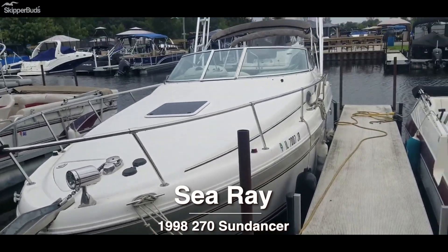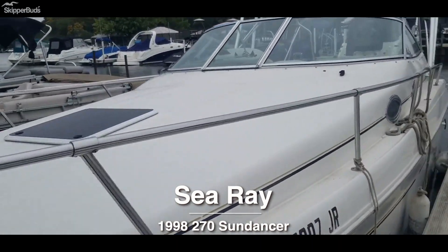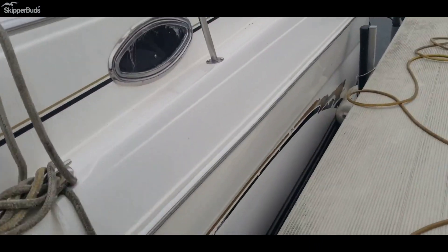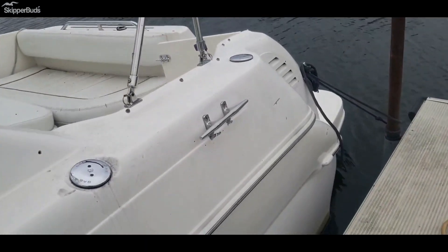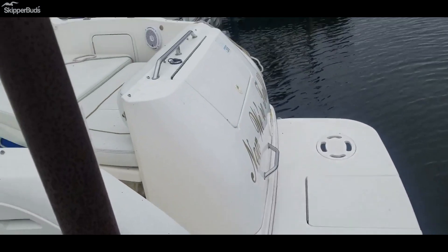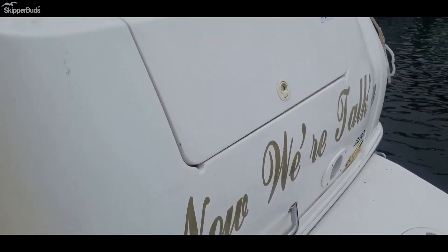The Sea Ray 270 Sun Dancer has twin six cylinders in it, does have a tower, does have a double bimini up there. The camper canvas doesn't really fit it right, so it could probably use some new canvas. Extended swim platform — now we're talking — the name is on it.